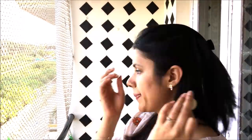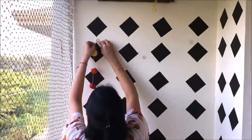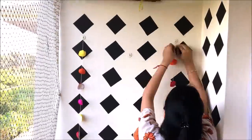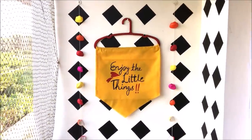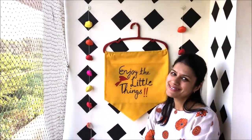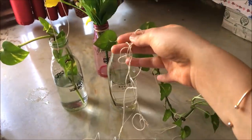Now I took some wall hooks and put all my hangings on the wall. And this is how it looks — pretty simple, right?